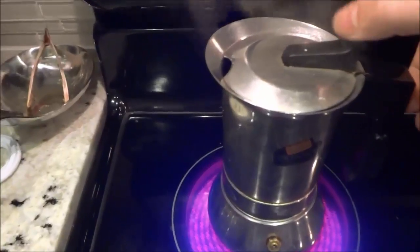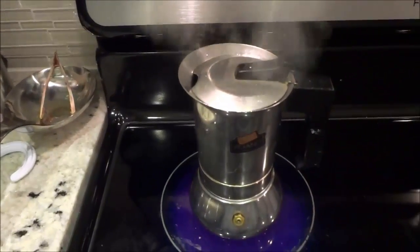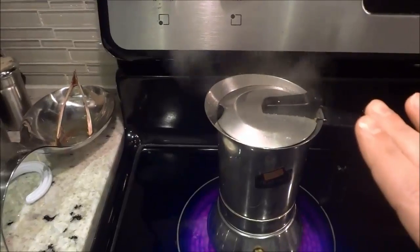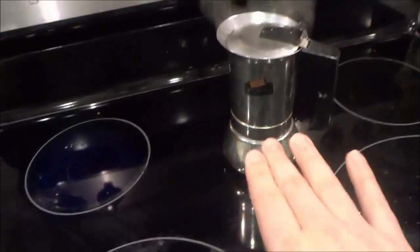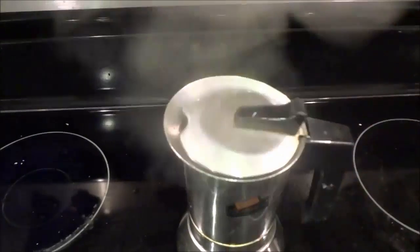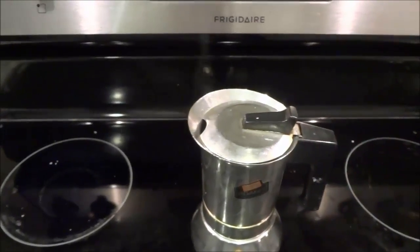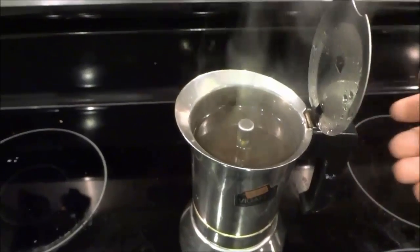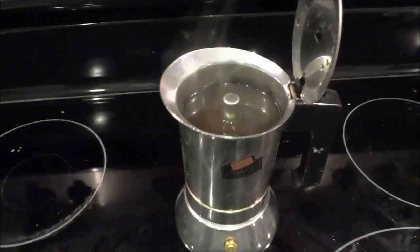You can pop it open to keep an eye on how it's doing, but it is quite hot so be careful. Once you hear the sound stop and it gets quieter, all you have to do is turn the burner off and move the stovetop espresso maker off of the burner. And that's basically it — as you can see, I've made some really great looking espresso with this stovetop espresso maker. Thanks for watching.